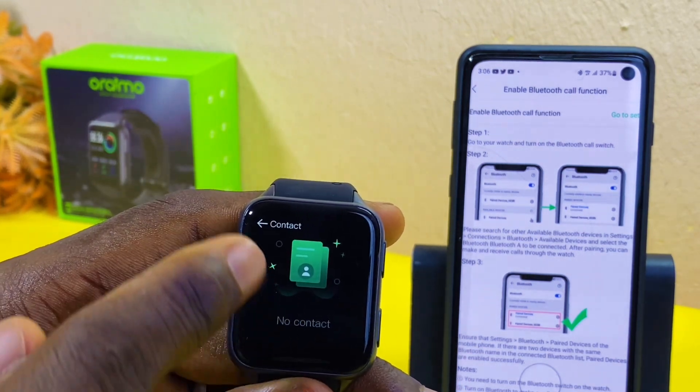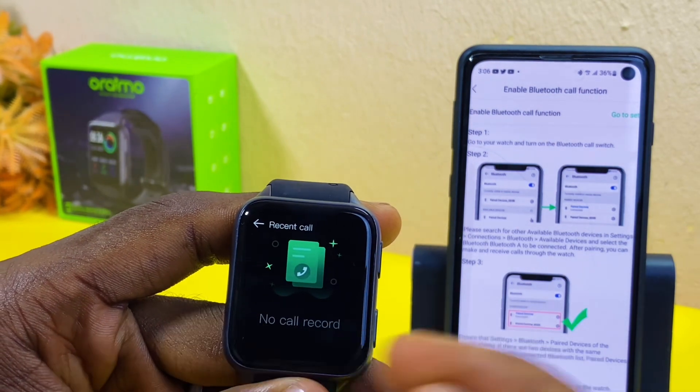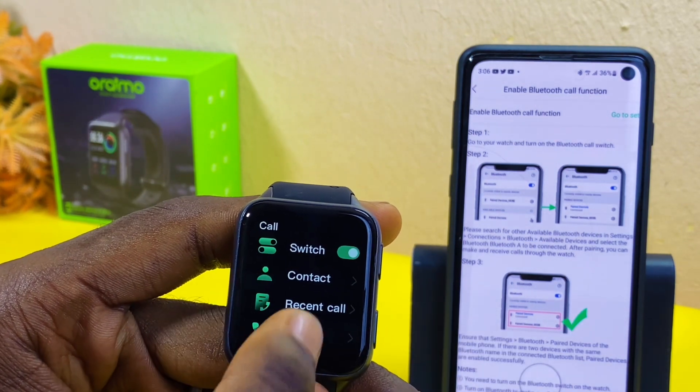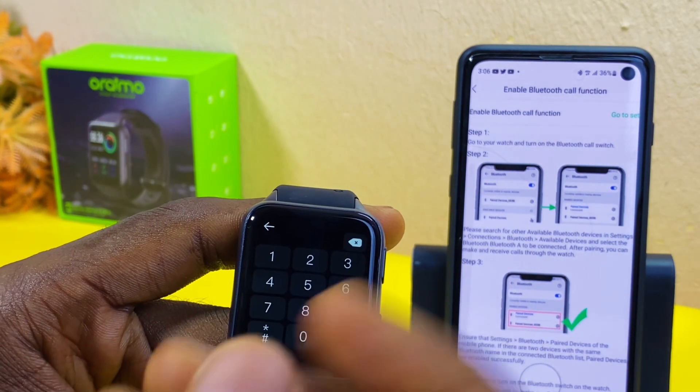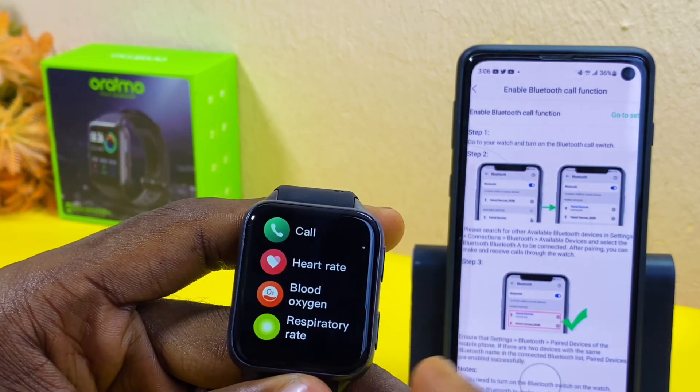Here you can see your 100 contacts, and here is the recent calls section showing calls you made or received. The last option is the Dial, which lets you dial a number that may not be on your contact list.